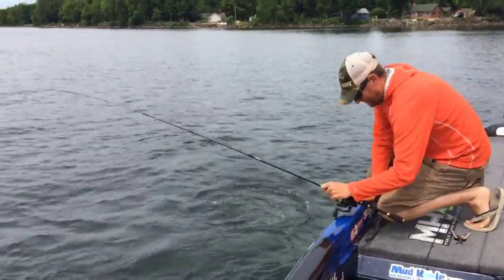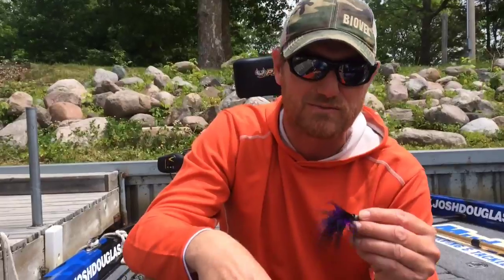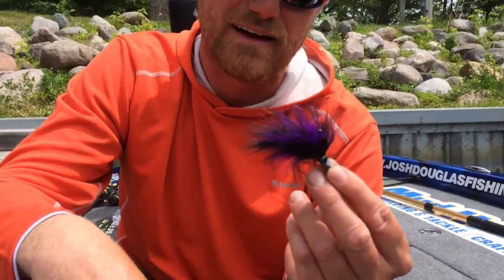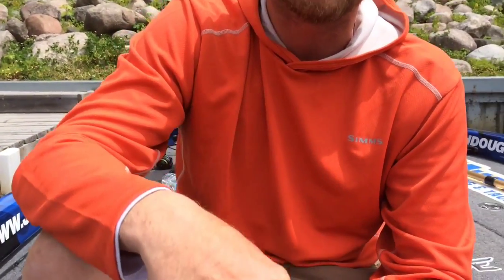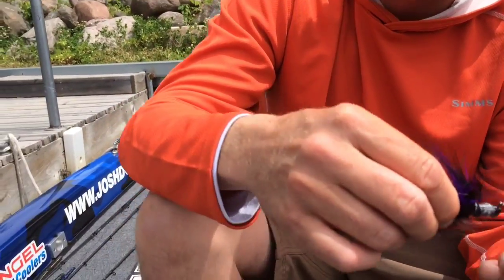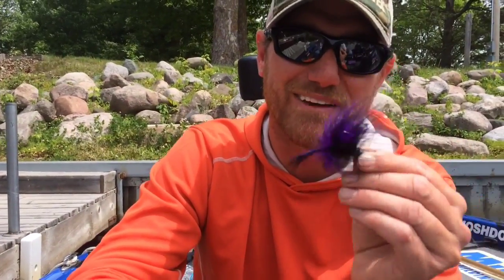We got a unique deal going — a little guide trip today — and we're throwing one of my favorites. This is a custom tied hair jig that I tied myself. It's a marabou jig. There's a big mayfly hatch right now, and the bass are keying in on this. This right here is Mille Lacs gold.